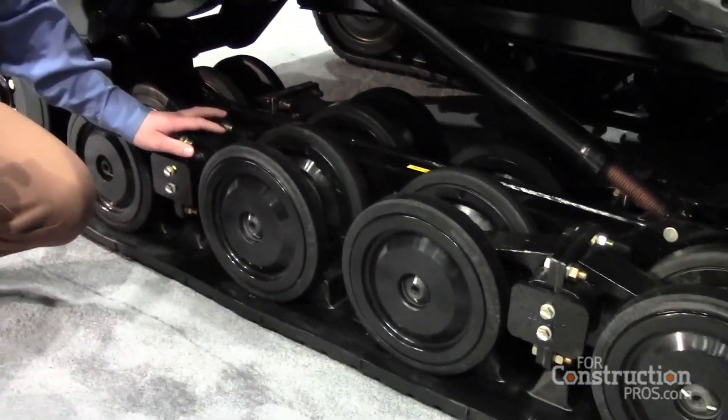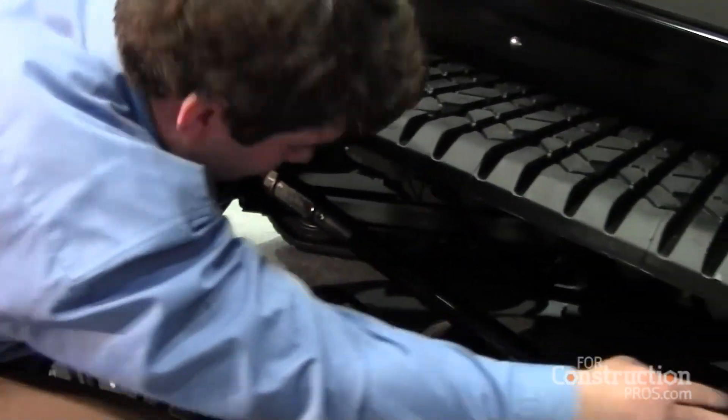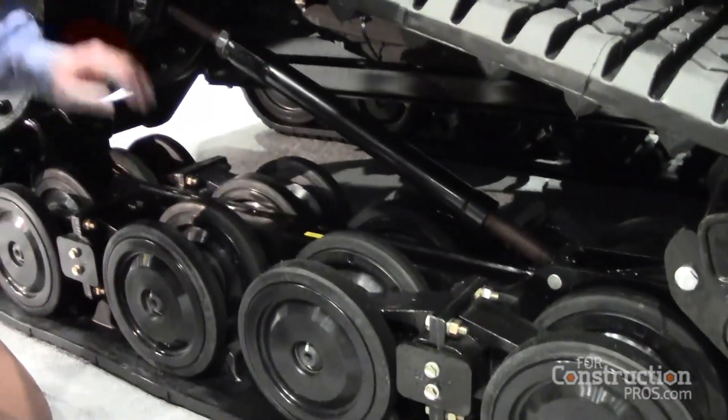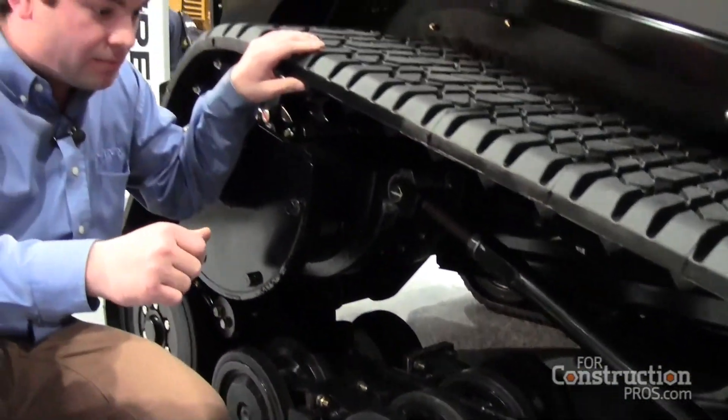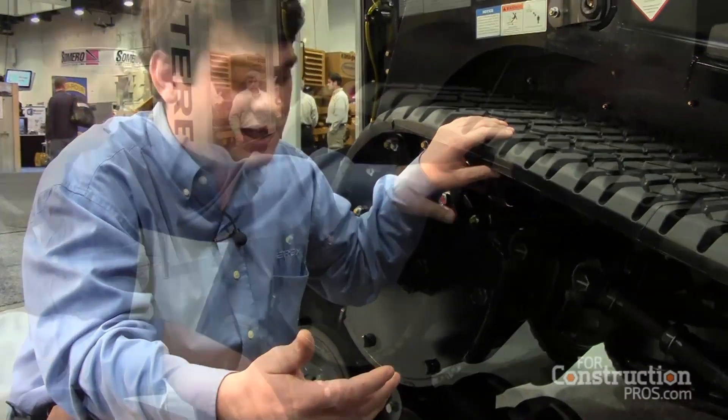Also you'll have your torsion axles that go through the machine — one up front and one in the rear — which will give you suspension through the whole machine. This will save life for your components and reduce wear and tear on your body.